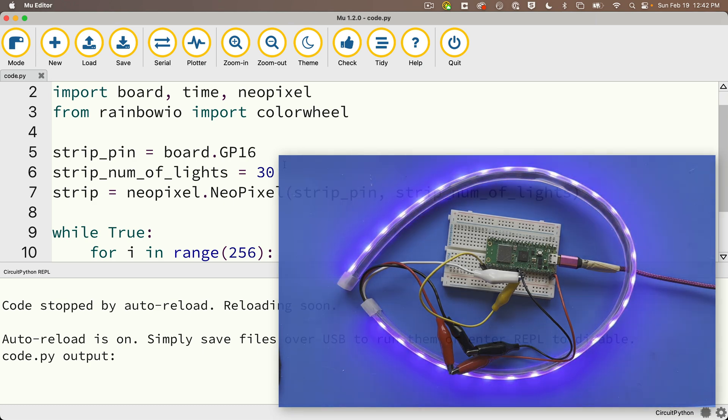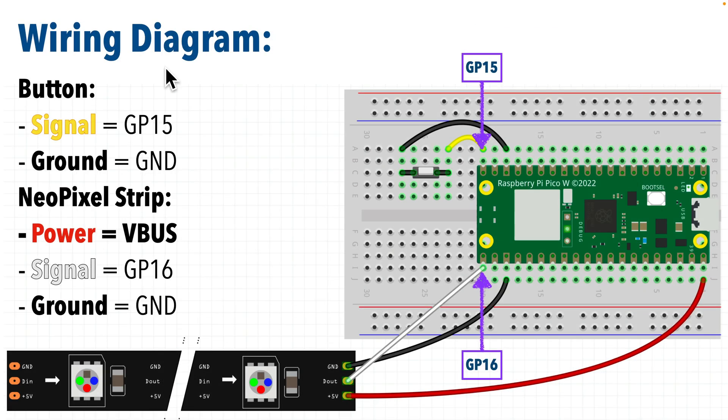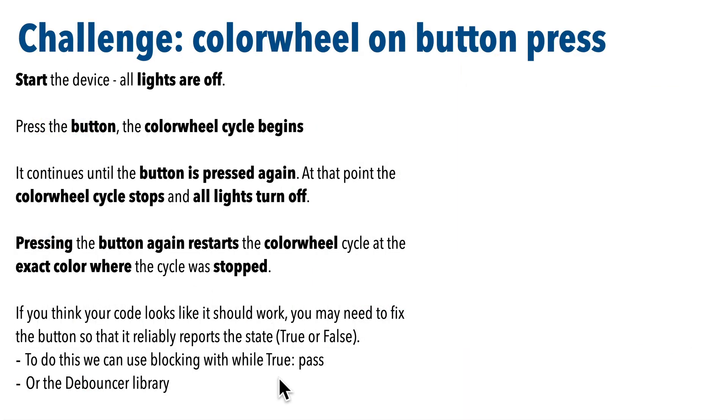Here's the challenge — new CircuitPython programmers might struggle, but that's okay, because this gives us a chance to show the problem and two solutions to overcome it. First, see if you can solve the challenge: start the device and all lights should be off. When you press the button, the wheel cycle should begin at zero and continue until the button is pressed again, at which point the cycle stops and all lights turn off. Pressing the button again should restart the cycle at the exact color where it stopped. I'm wiring the button using pin GP15, so you can use this as your wiring diagram.